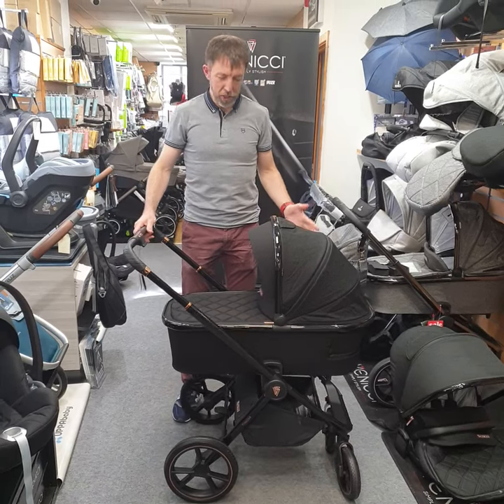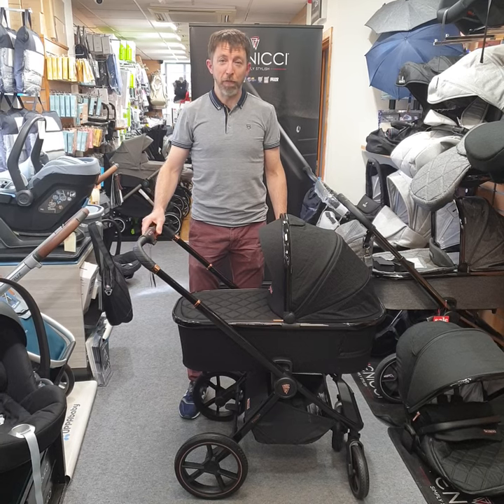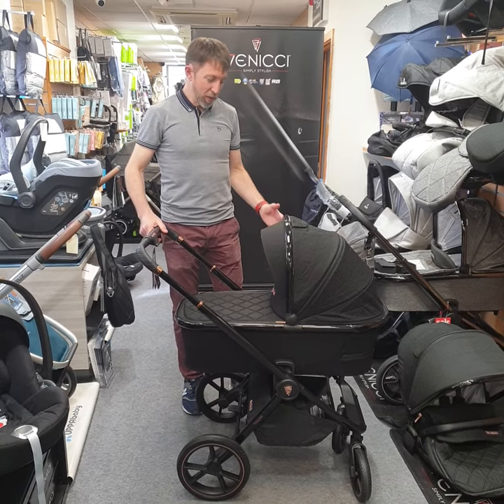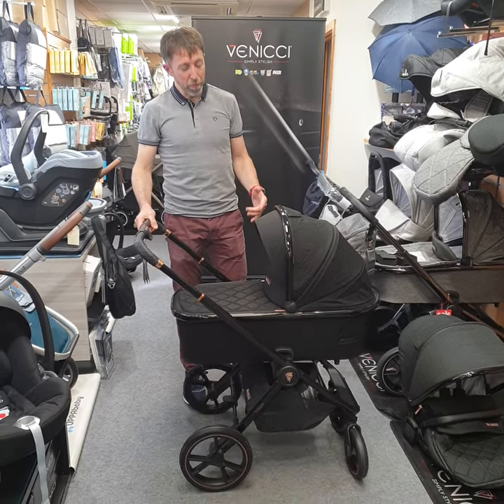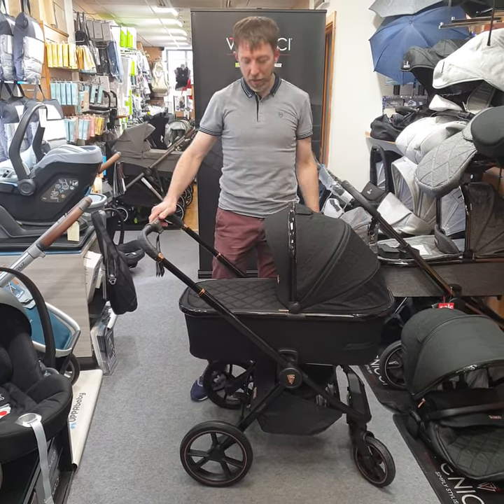How are you doing? Fergal here from Cool Kids, just here to introduce our new special edition Tinnam from Vinici. It's a three-in-one, so you can purchase it within the Vinici brand — your carrycot, pushchair seat, and car seat.